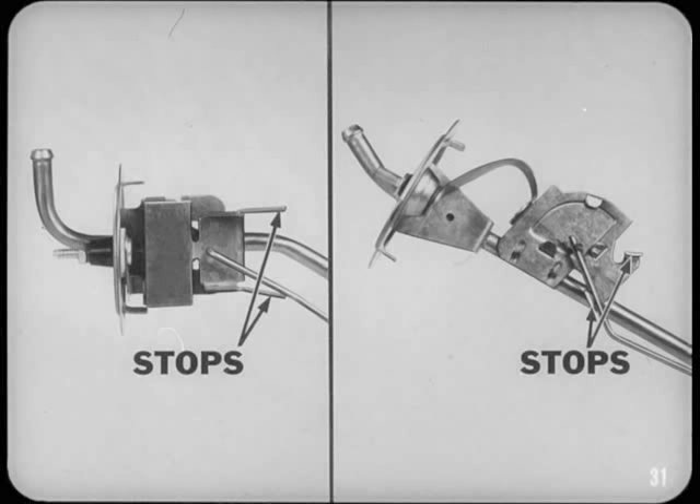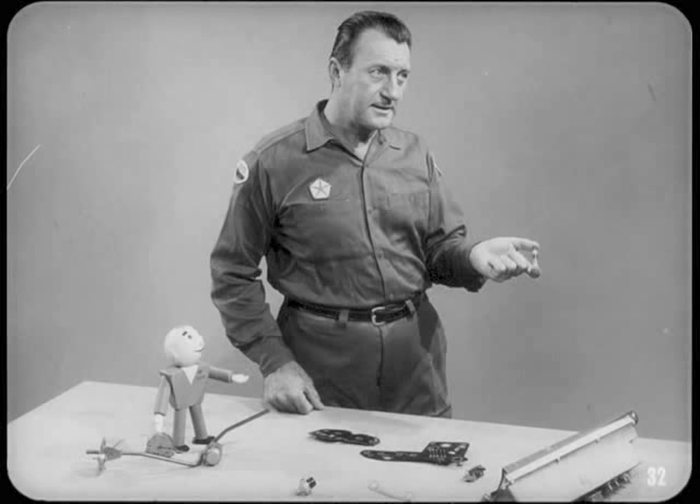Each tank unit has stops to keep the float from contacting the tank at empty and full positions. These stops also determine the resistance settings at the ends of the float travel range. Always handle tank sending units carefully — just a little bump can bend the float arm or distort the stops, throwing the resistance settings off and causing the gauge to indicate incorrectly.